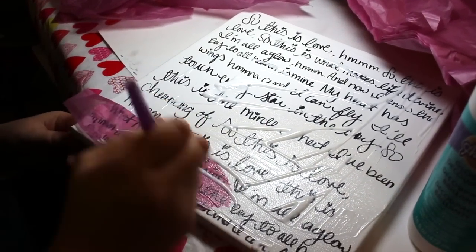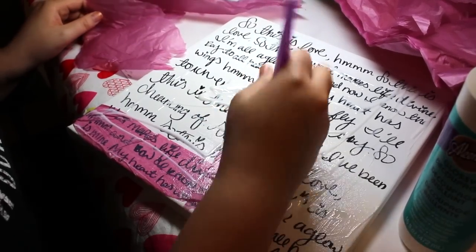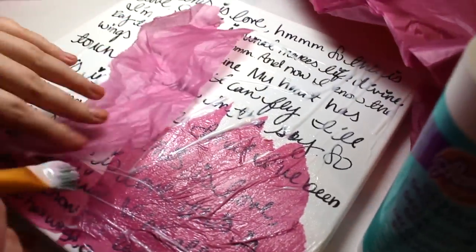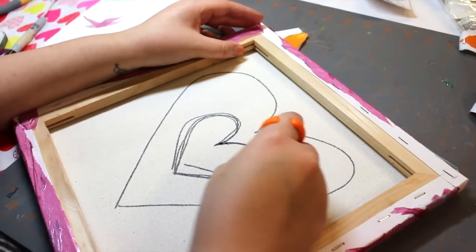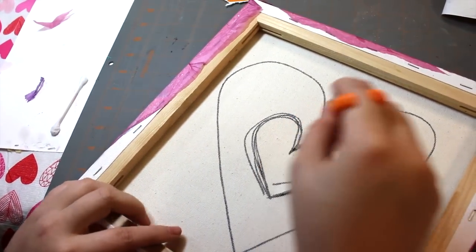Then cut up strips of tissue paper and brush them on your canvas. Attention all you younglings out there — make sure you have your parents do this step or supervise it because you could cut yourself. I almost did. The tip is to cut away from yourself and to rotate the canvas while you cut.